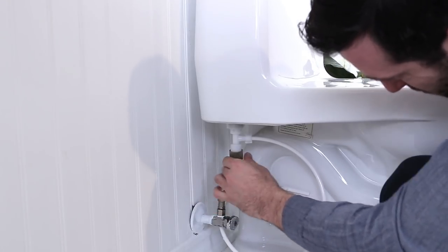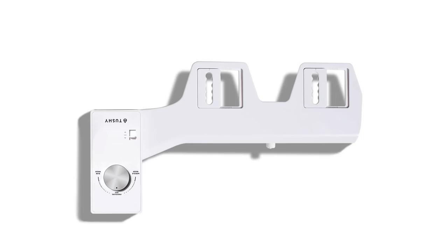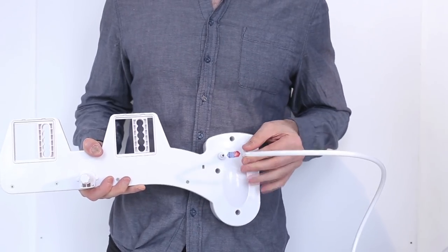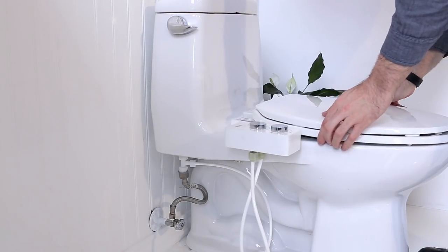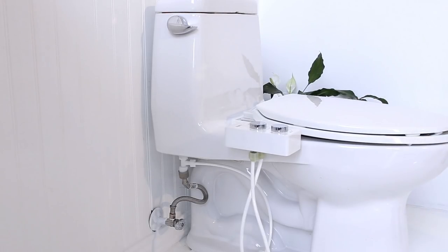Install the mega adapter beneath the water valve of your tank. Finally, grab your TUSHY. Connect the tube to your TUSHY's backside. Place your TUSHY on your toilet. Clamp on the seat and turn on the water. Make sure all connections are tight to avoid leakage.